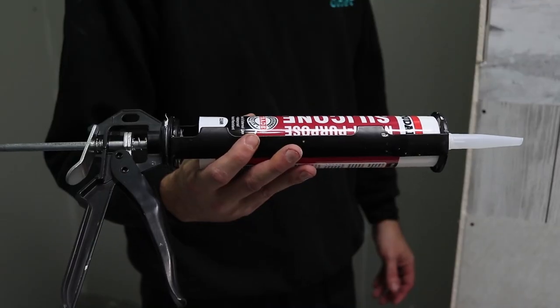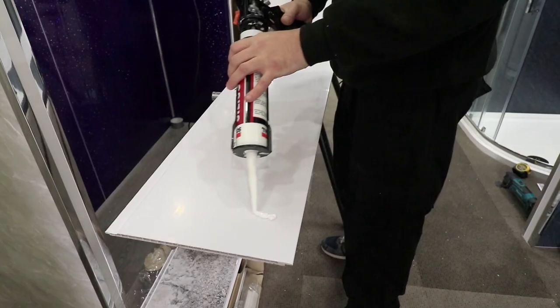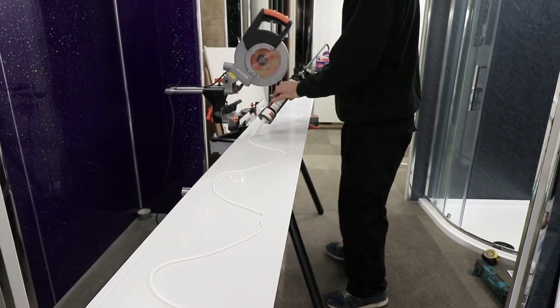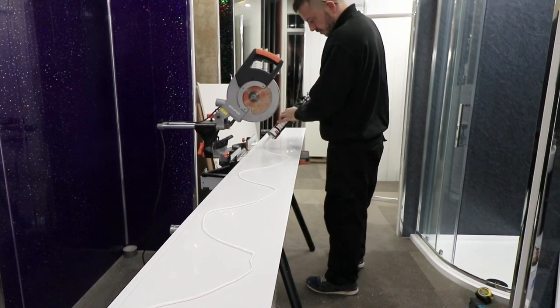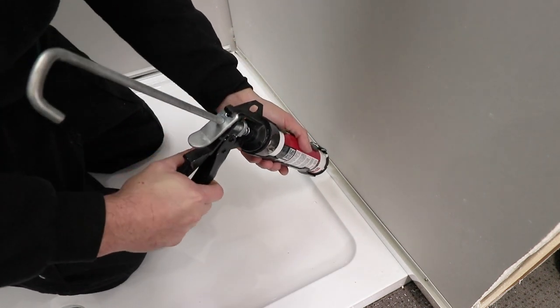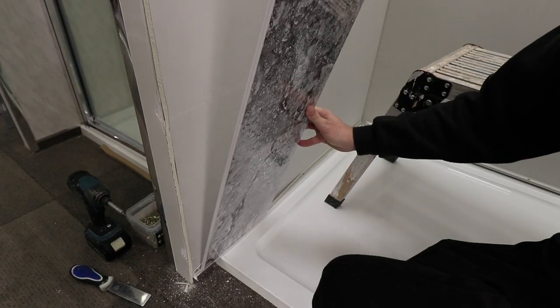Now use a tube of silicone in a caulking gun and evenly apply the silicone from side to side down the length of your panel. Add the silicone into the end cap, and when you've added this all the way down you can slot your panel into it at the bottom.